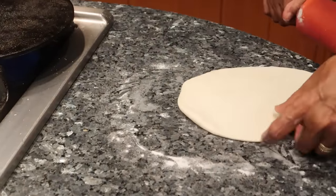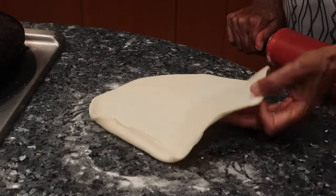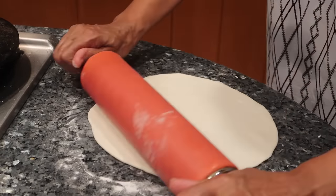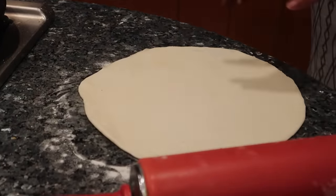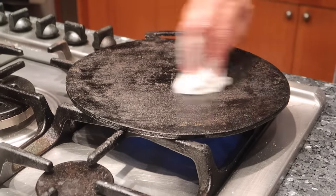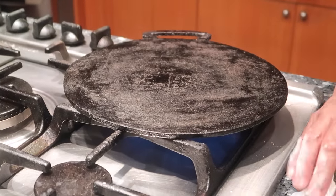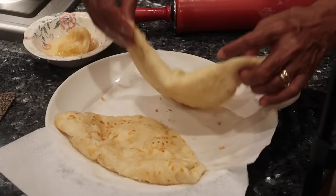So out of this entire batch of roti that grandma made, she got eight rotis. She put four in an airtight container and put it in the fridge for tomorrow, and she's making four now to eat. Now why do you wipe the tawa? You wipe it because the oil and the flour gets a little dark — just so it doesn't taste burnt.